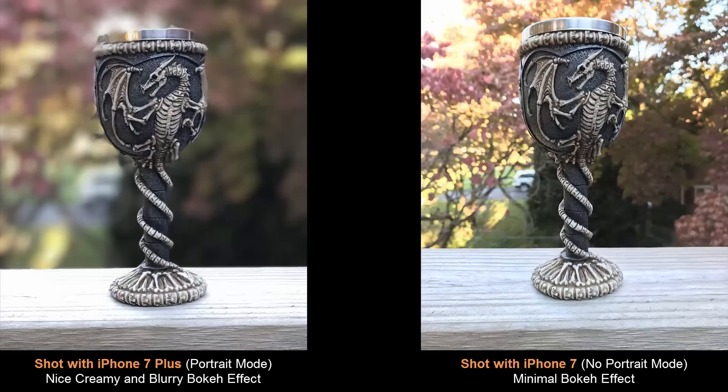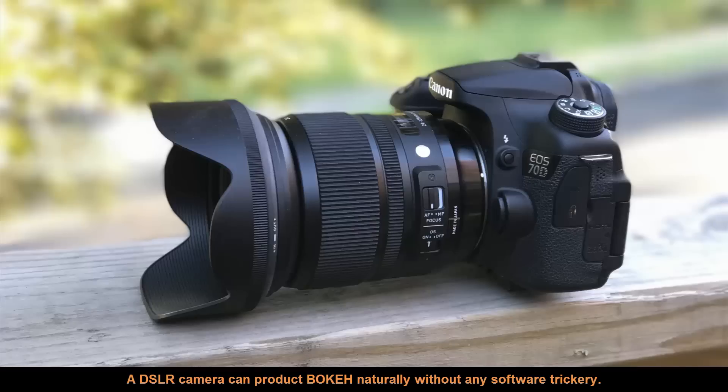This mode on the iPhone is a feat of software engineering. Normally you would need a DSLR camera with a large sensor and a great lens with a large aperture to produce a real creamy bokeh effect — in that case, no software manipulation is required, it's all natural bokeh. But because the iPhone camera sensor and lens is simply not large enough compared to a DSLR sensor and lens, Apple has tapped into software processing to artificially produce the bokeh effect so that you can take some fantastic pictures.